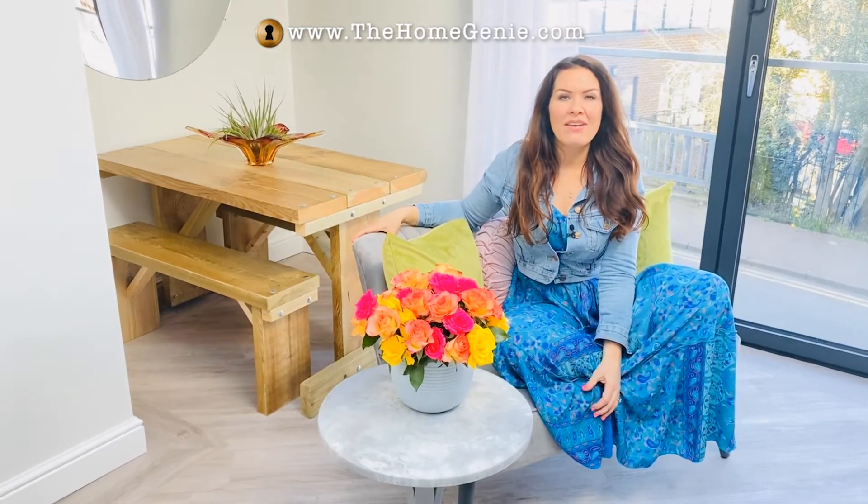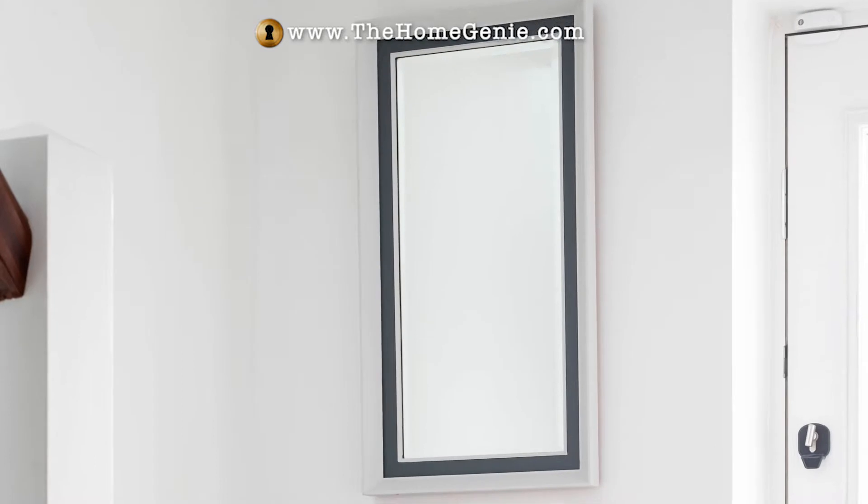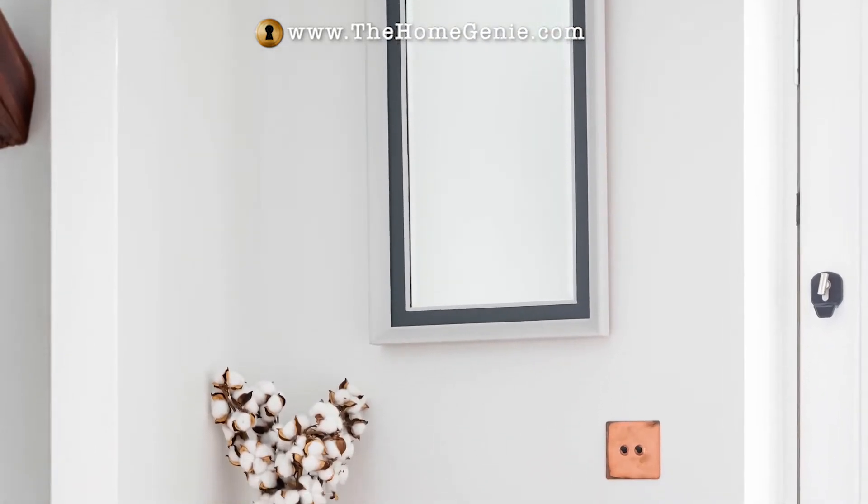Downstairs, we have a charity shop mirror by the front door, which became quite striking. It used to be a little bit of a dirty brown colour.